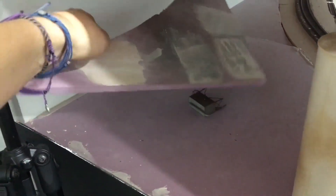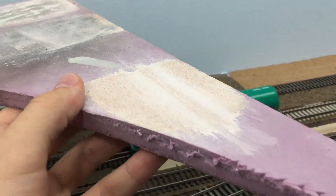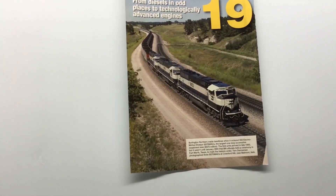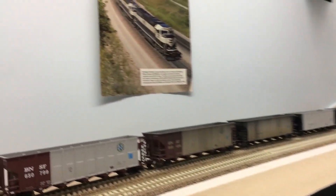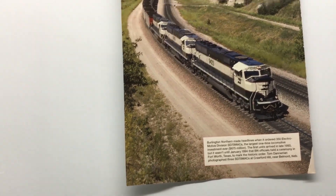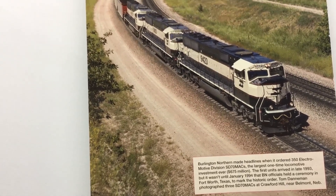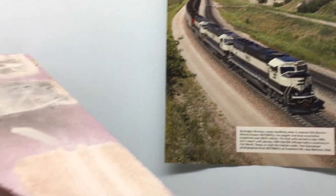I did make a couple of samples on some scrap foam. This is sort of what I might do for the right-of-way access roads. If you look at this photo from Trains Magazine — this is Crawford Hill near the top at Belmont — you can see the right-of-way access road is pretty dusty and compact dirt. It's actually two tones: the crushed stuff looks like a very light tan, and then in the middle there's sort of a pinkish stone look to it. I tried to replicate that on my foam sample and I think it turned out pretty close.